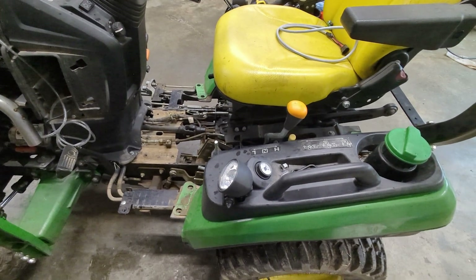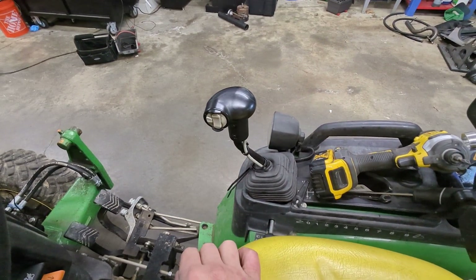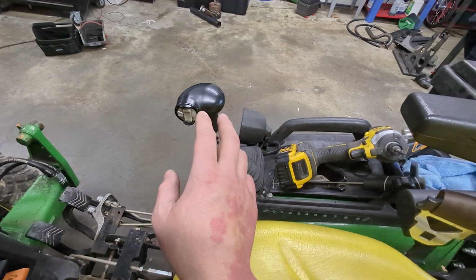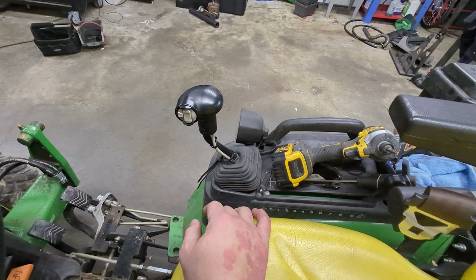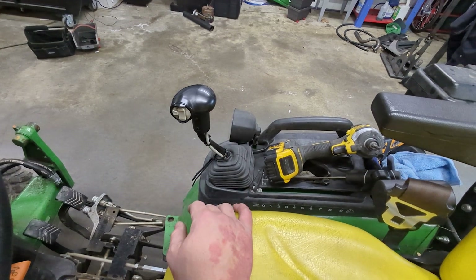Hey everyone, today we are going to look at the electronics for the John Deere third function. Hydros Plus is coming out with a third function, and I've said before — if you've asked me on the phone or in previous videos — I've always said that this really is the best third function handle on the market.